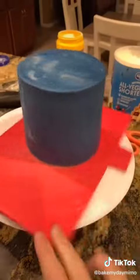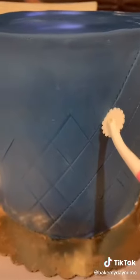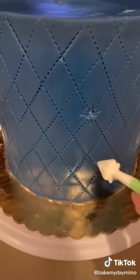I had to make sure the edges were nice and sharp and crisp. There you have it. Now I'm adding the quilted pattern so that it's easier to follow when I do the stitching design, and I'm going to make it look like a soft pillow. I have this little tool that helps me create the pattern.